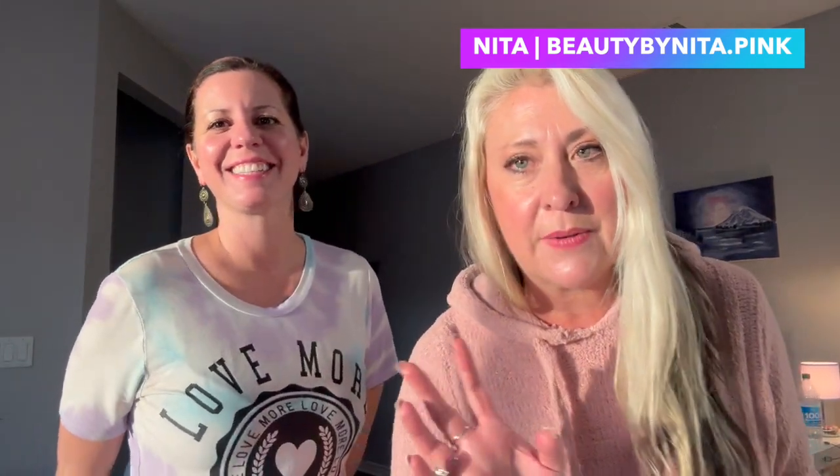Okay, so here I am back with Andrea and she looks gorgeous. Can you get closer to the camera so we can see how gorgeous she looks? She's just glowing — she's always glowing — but she's got the sparkly on the eyes. Get a little closer so we can see the sparkles. It literally took like 15 minutes to do a makeover.